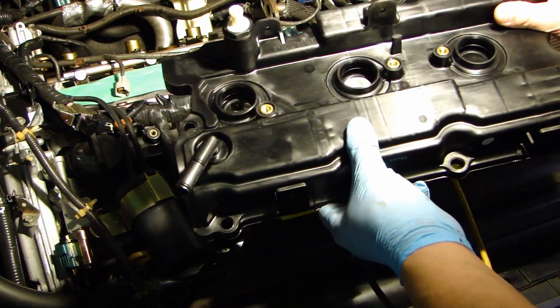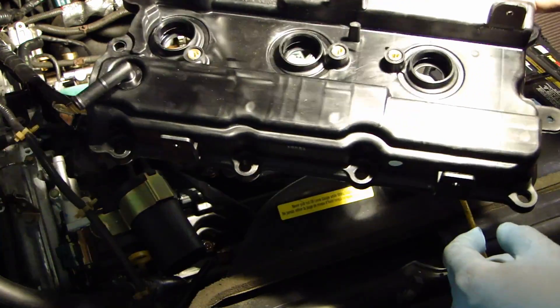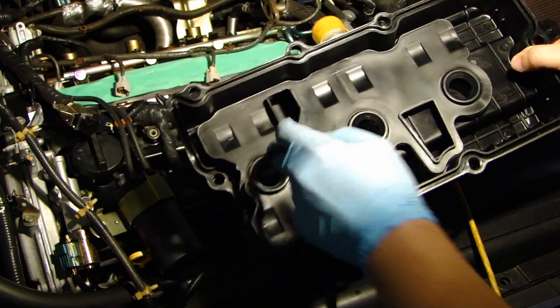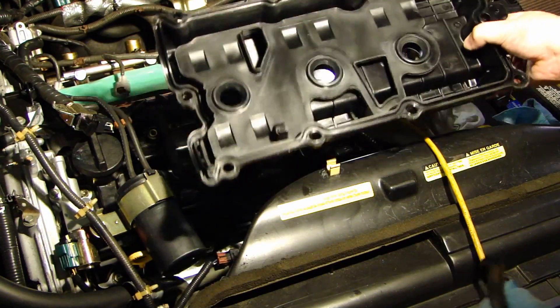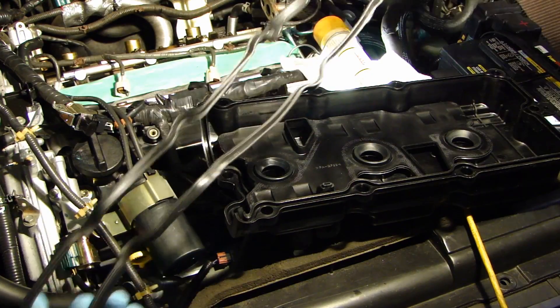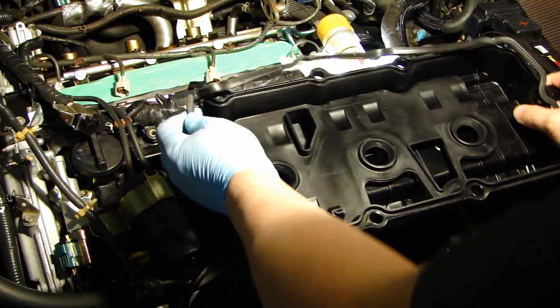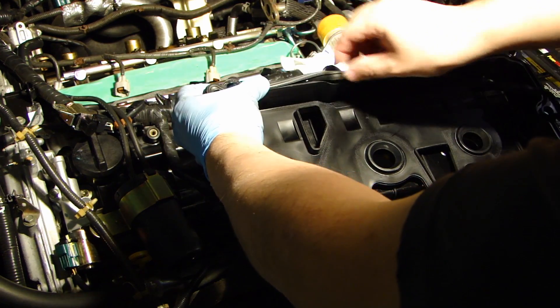Here's the brand new valve cover. This is OEM from Nissan and it comes with the PCV valve. The spark plug holes already have the O-ring installed and they don't sell the O-ring separately, so you might as well just get the new replacement valve cover. The other thing you need is the gasket for the valve cover.